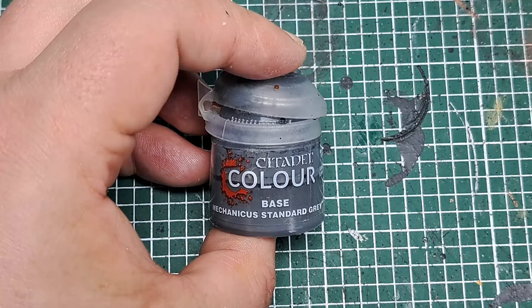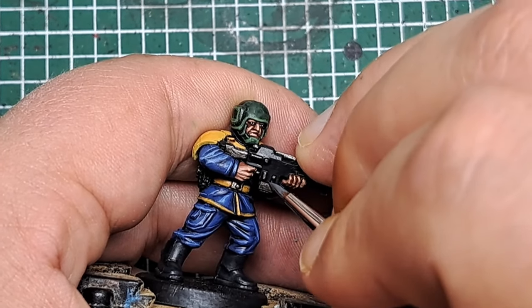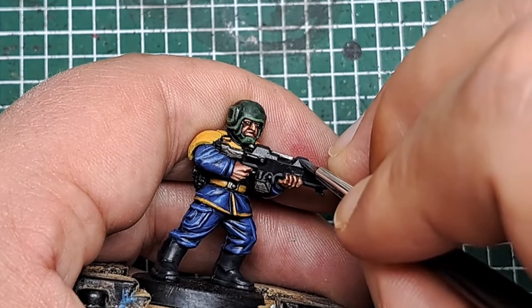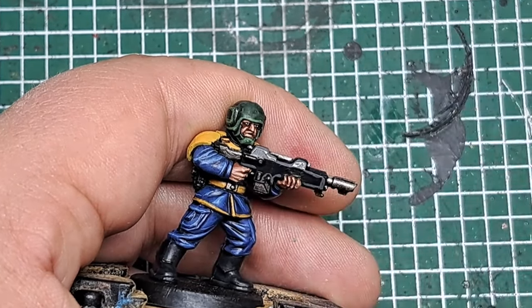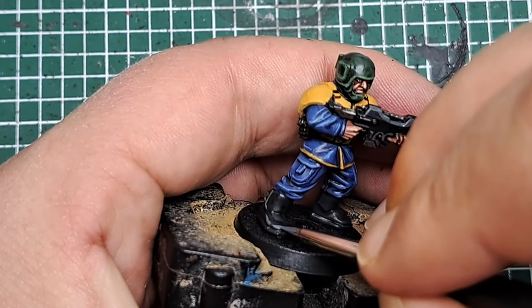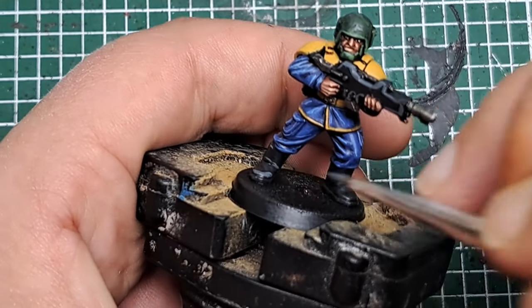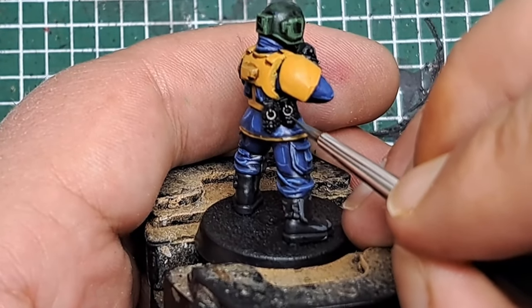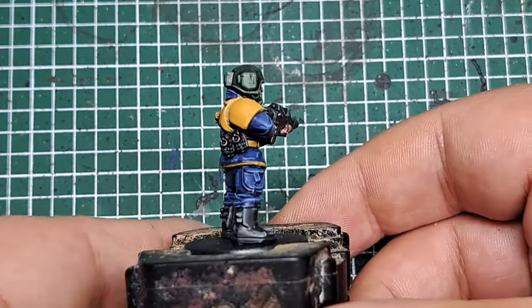The next thing is to highlight the gun casing. I'm coming in with some Mechanicus Standard Grey first and doing a chunky highlight all the way around the edges of the gun casing — follow all those edges and sharp points. On the boots I'm doing the same on any raised pronounced edges and folds. On the grenades I'm putting spots on the raised parts. With that Mechanicus Standard Grey applied you can see we've got a chunky edge highlight to all the areas painted black.